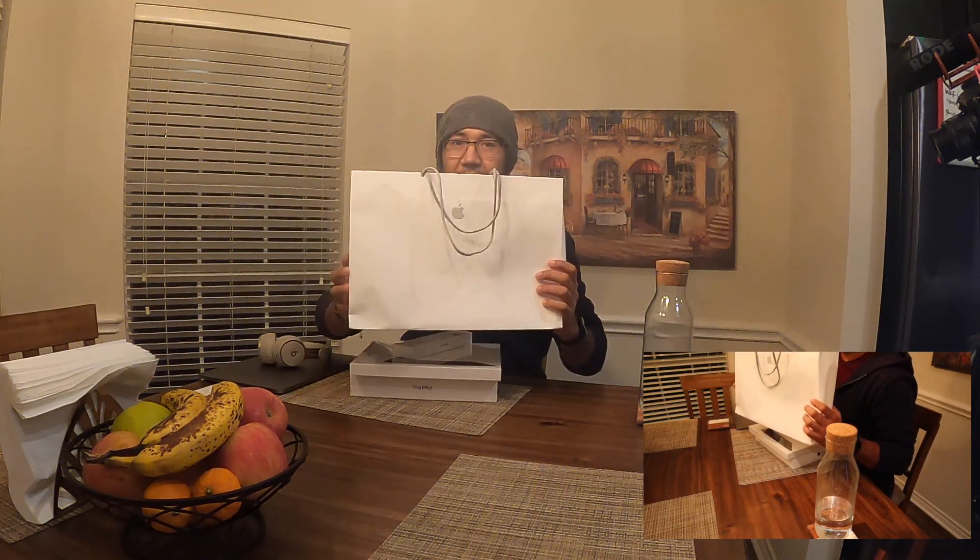Hello everyone, welcome to my channel. Today I'm going to do an unboxing video. I can make random videos, but my wife keeps telling me that my channel doesn't have an unboxing video, so I thought I'm gonna make one today.